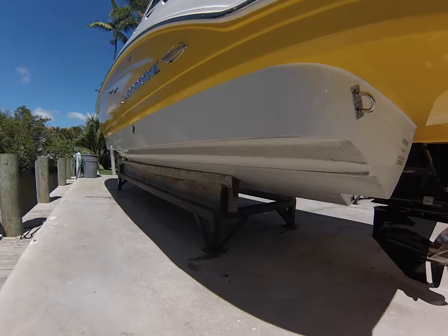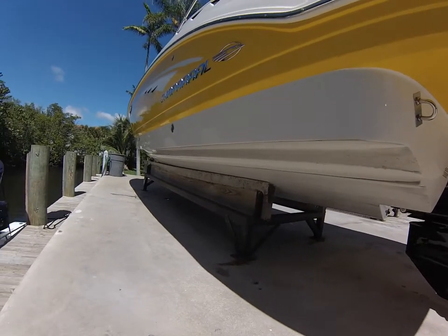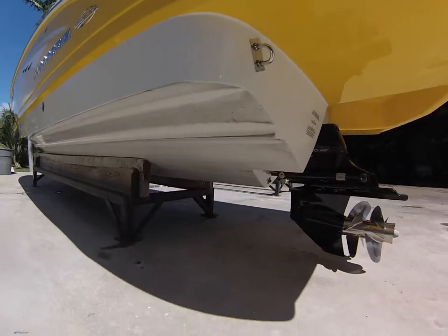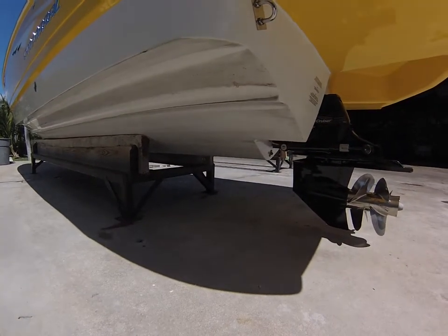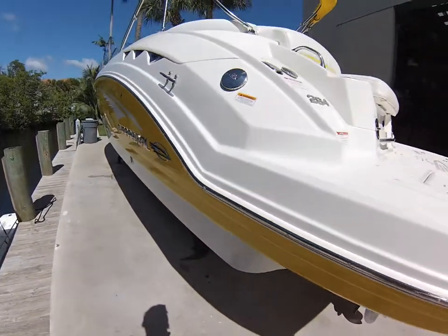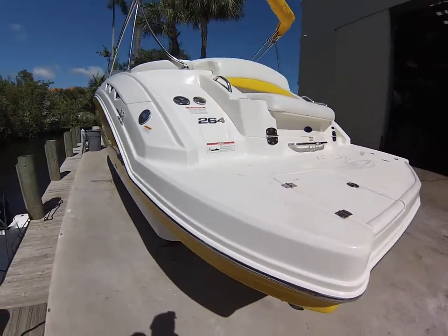The boat has been dry stored all its life. It has some scuff marks on the bottom from the rubber on the forklift, as well as a couple of scuff marks on the bottom from sitting on a rack itself. Other than that, it seems to be in excellent shape. A few scratches here and there on the rub rail.